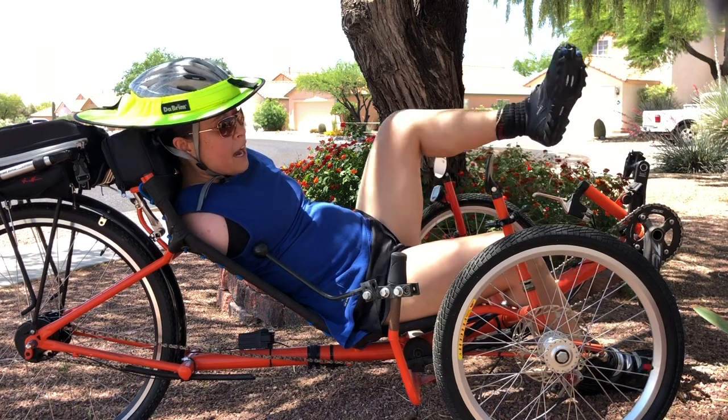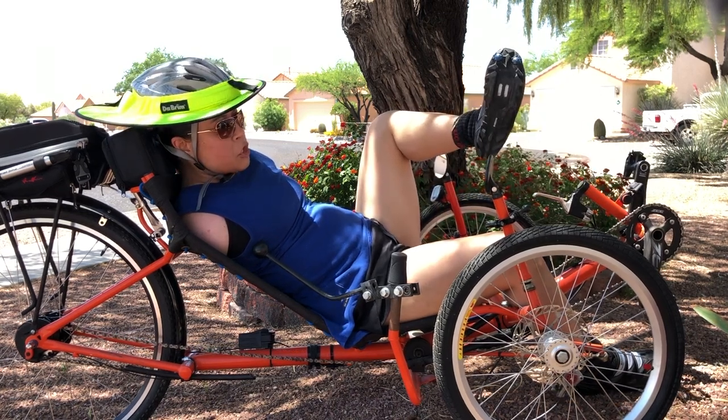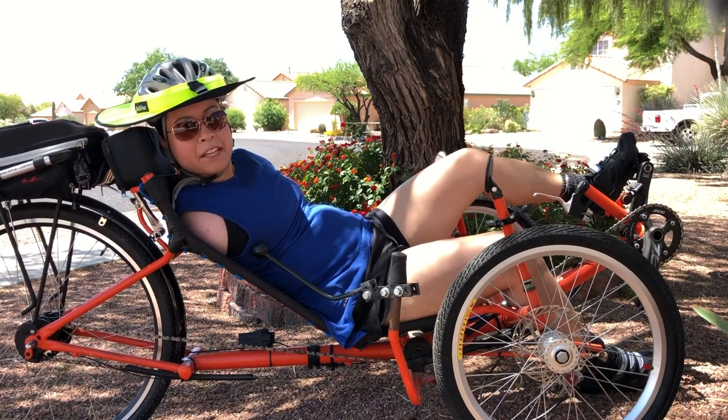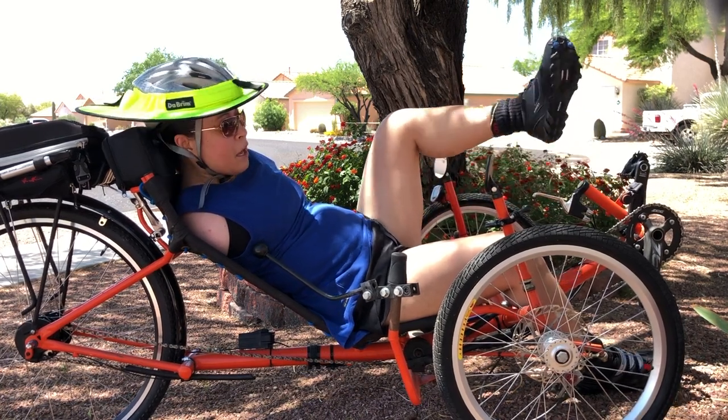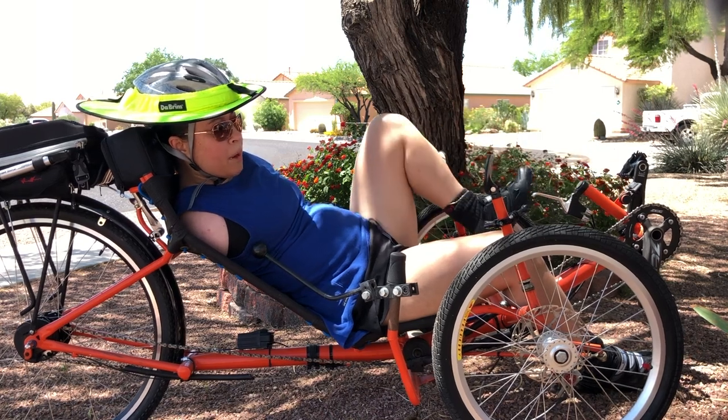To start with, I do not use clips on my cycling shoes, because if I clip my feet into the pedals, it eliminates access to my feet — which I need for controlling my gears, for example, or my brake.